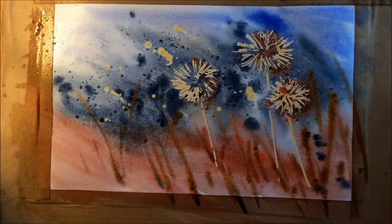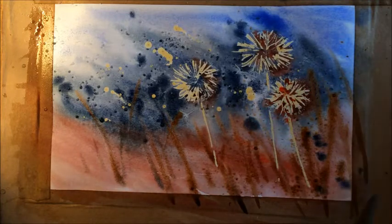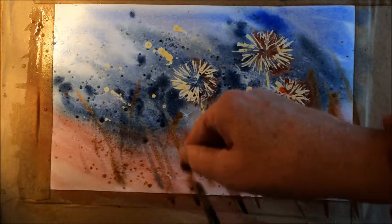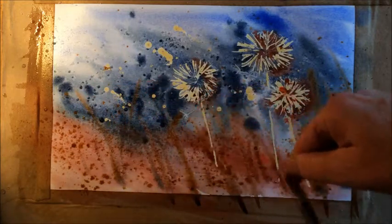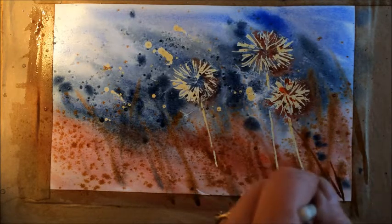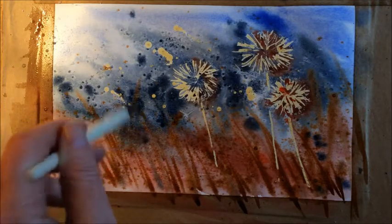I'm going to get a little bit more of that colour and drop a little bit in on the bottom, flicking it in again to add more interest to that bottom area. It's quite nice sometimes if the bottom of your picture is a little heavier and darker in colour — it just seems to ground it better. Because it's pretty wet, those dark brown bits I've put in are starting to merge and disappear, so as it dries a little I'll put a few more in and hopefully they'll stay where they're put — they'll go a bit softer, but that's okay.